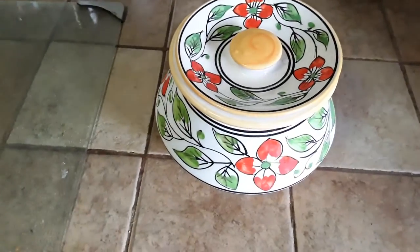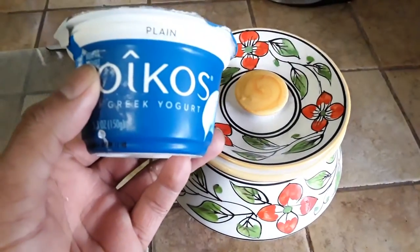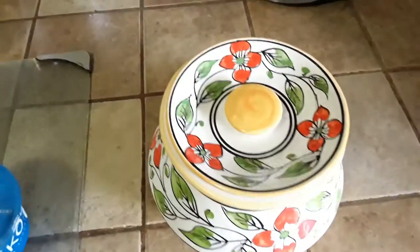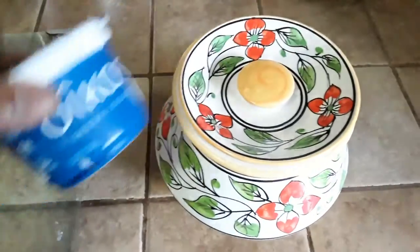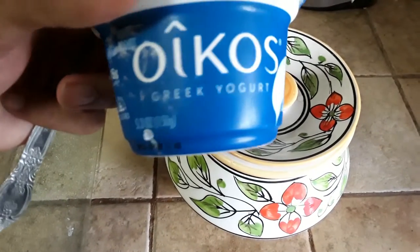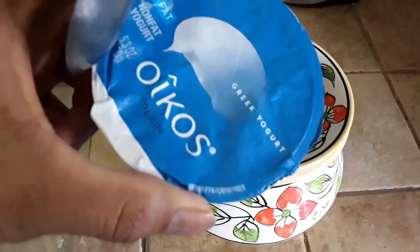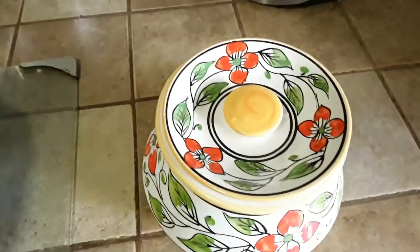Once the milk is about 120 degrees, just put a scoop — one tablespoon of yogurt. Preferably use a Greek yogurt because it's much better. This is the brand I'm using. Use full fat or partial fat yogurt — it definitely works.